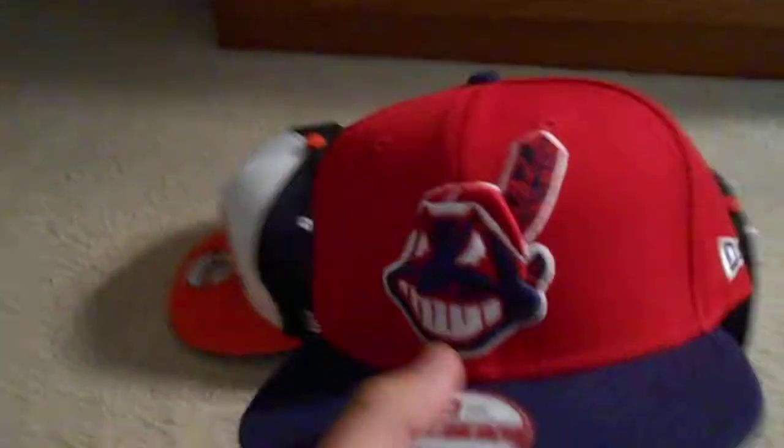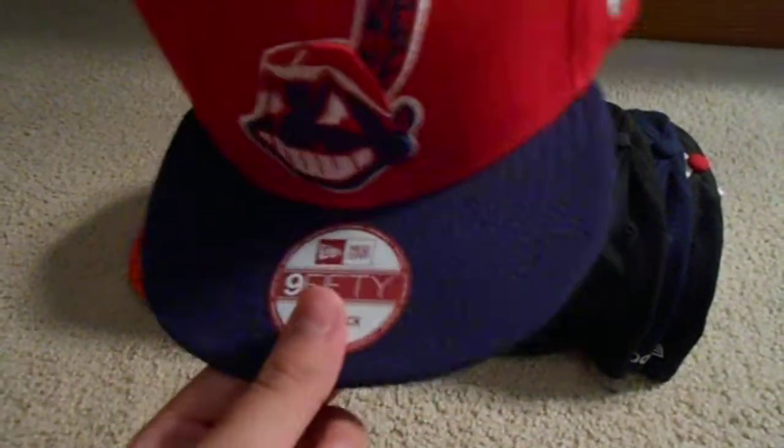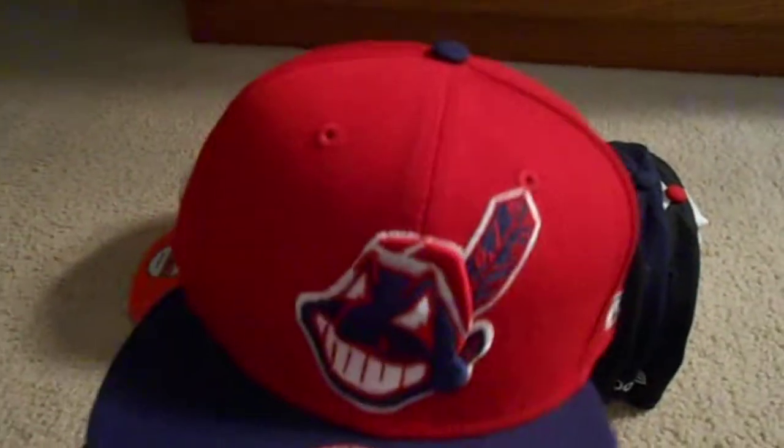First you got the Cleveland Indians snapback — real nice. Blue top rim, gray under, gray snap, and Cleveland's written in blue above the snap. That's a nice touch I think. Got that from 40caps.com, make sure you check them out.